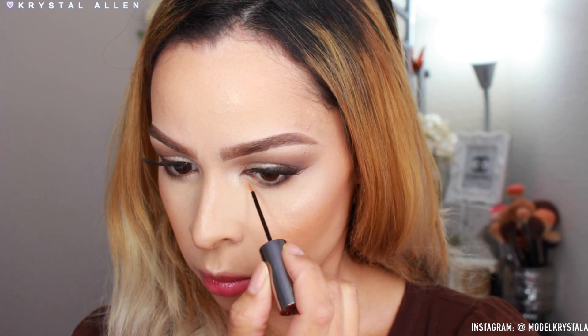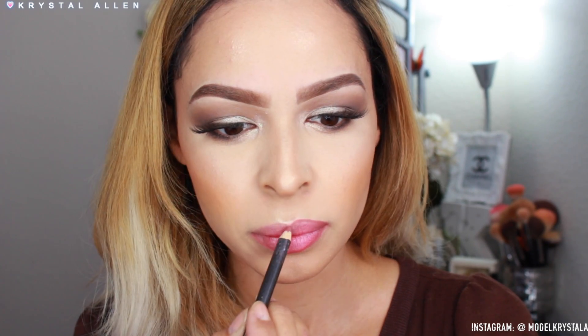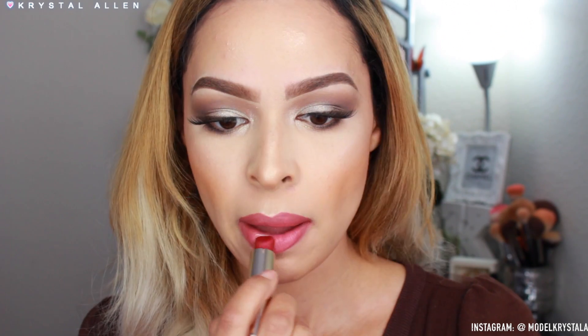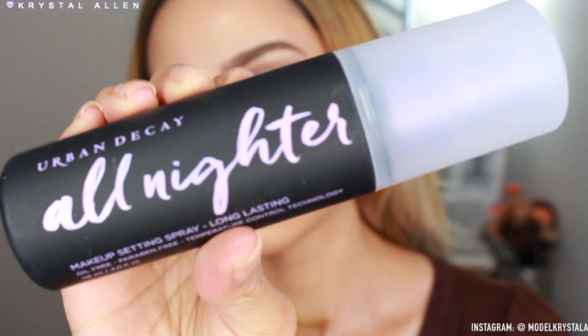For the lips I'm using a MAC lip pencil to line and fill in the lips, then applying the Estée Lauder Pure Color Love lipstick in 'Ripped Raisin' — such a pretty cream sheen shade, very classic. Lastly, I'm giving the face a spritz of the Urban Decay All Nighter Setting Spray so our makeup lasts all night long. And that's the final look!